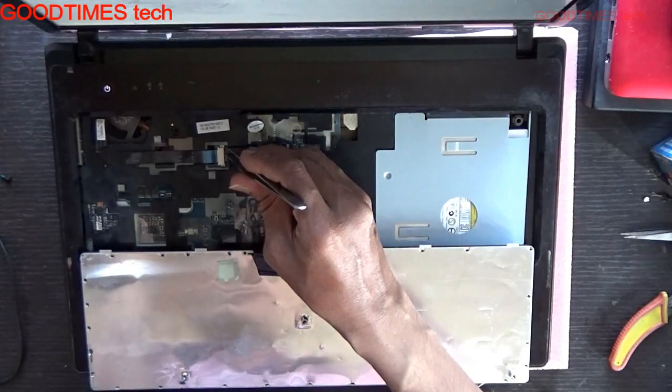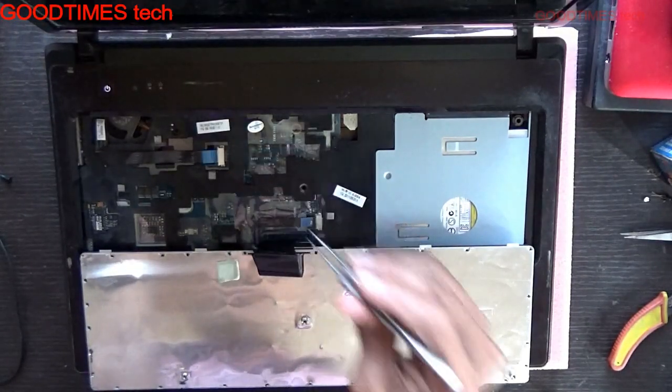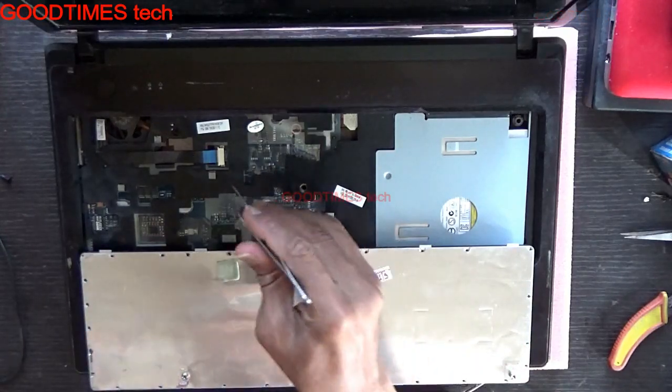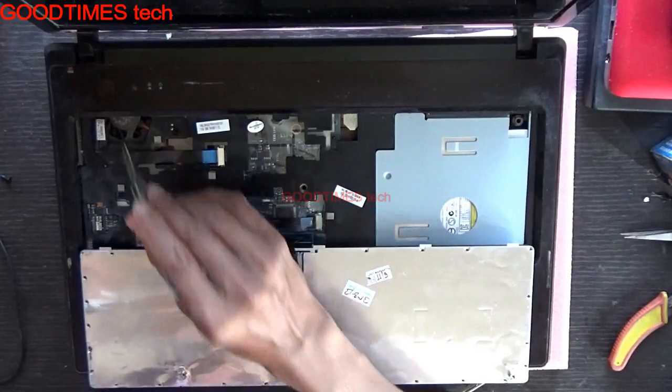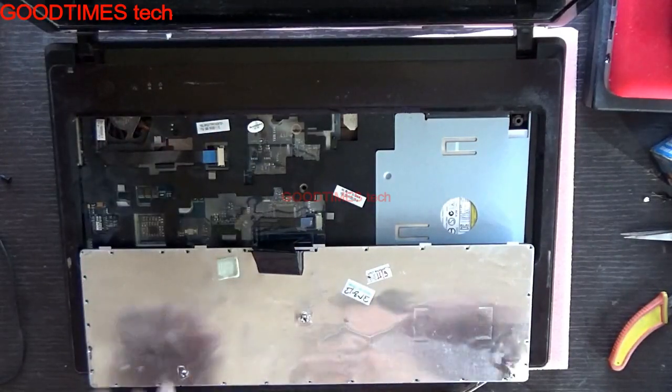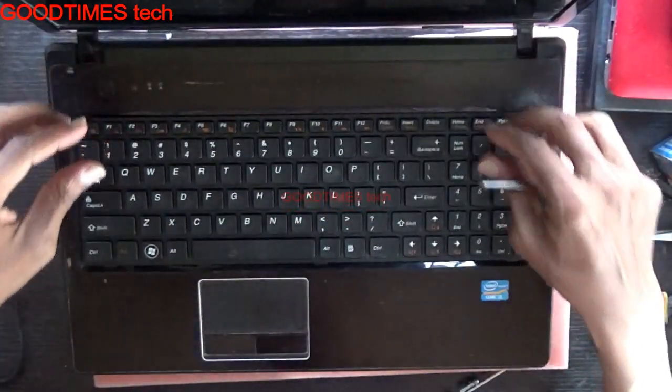The display is coming on. Now short it again — it's powering off. That means there is some problem with the strip, either with the strip or the power switch. We will remove it and check for the problem.